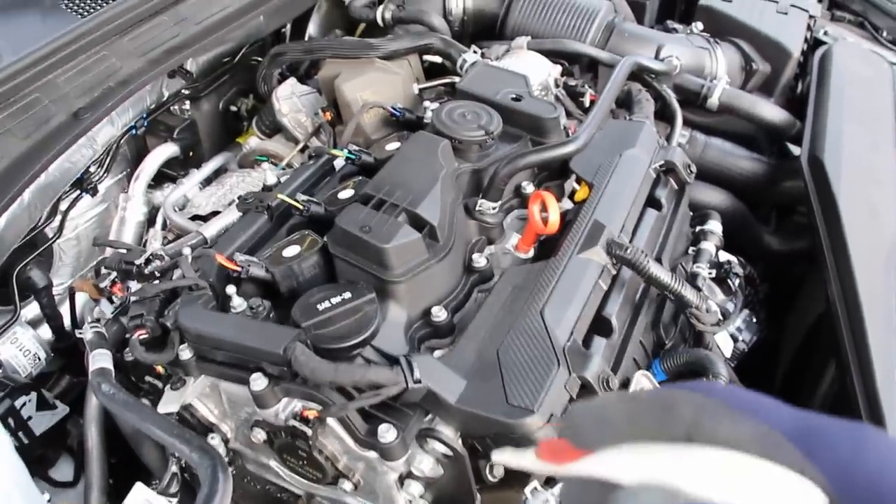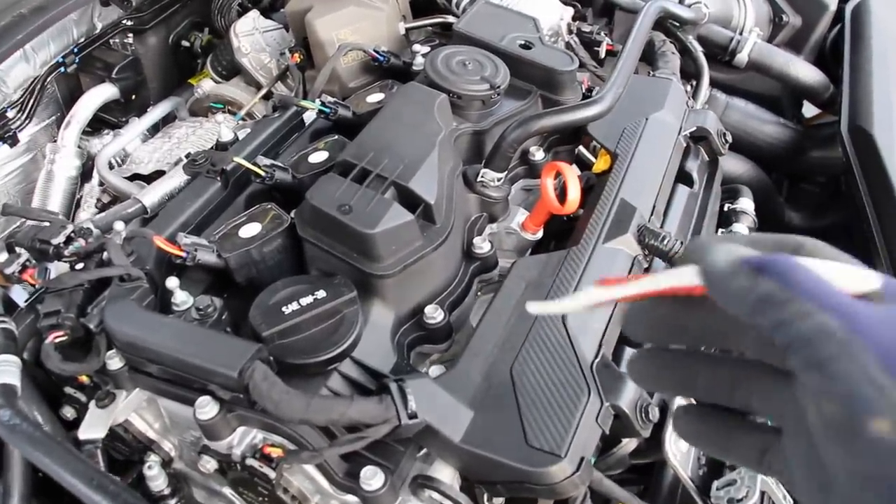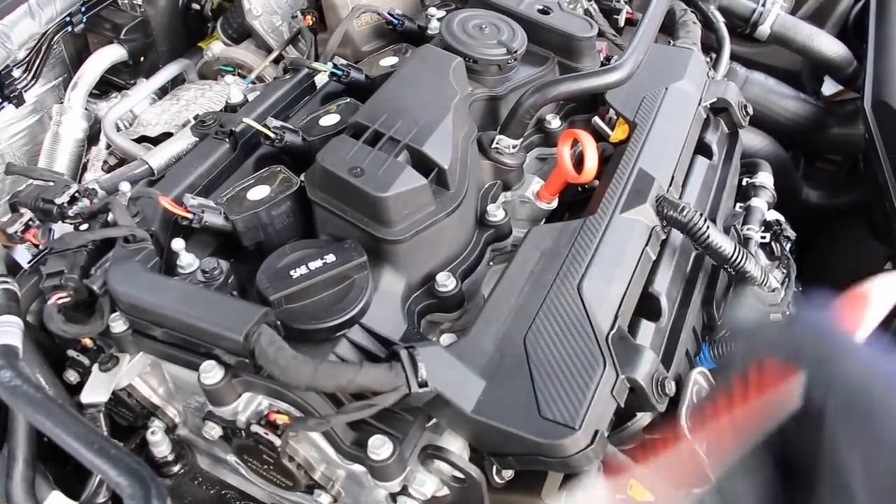The downside to direct injection is that after a while the intake valves are going to get gummed up with carbon, because on a normal port-injected vehicle the injectors sit on top of the air stream before it goes down into the intake valves to help clean them off.